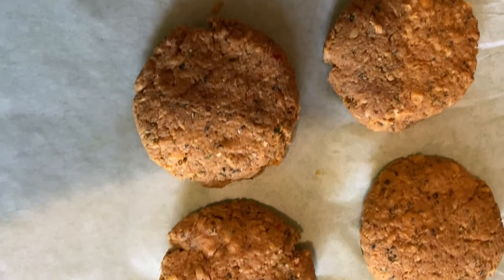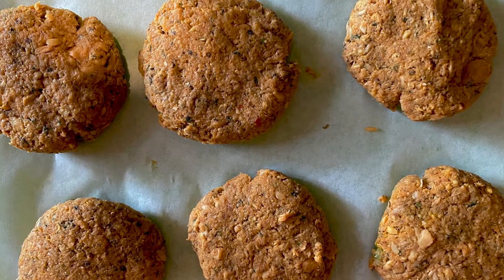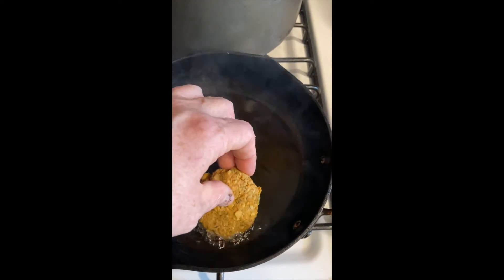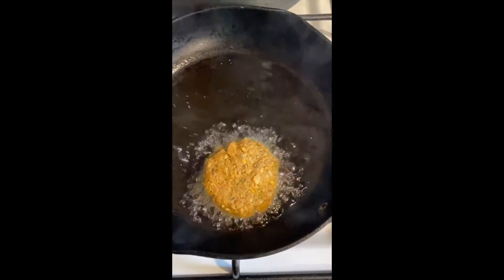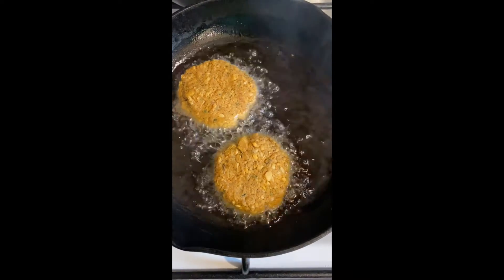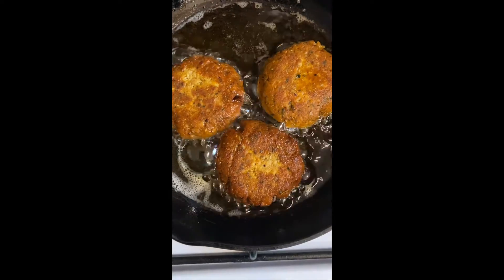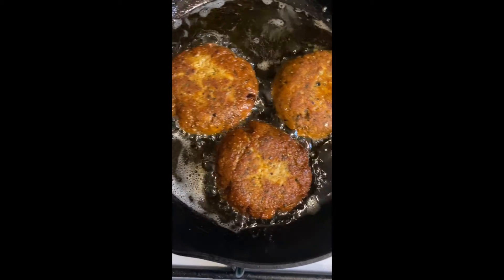I don't think I had to do a video on how to roll them and pat them down, but that's what I did. Olive oil — as you can see, the olive oil is very hot. I had to lower the flame down. A minute on each side, that's all it takes. Look how nice and crispy they're turning out to be. It's only crispy on the outside because the inside was very soft.